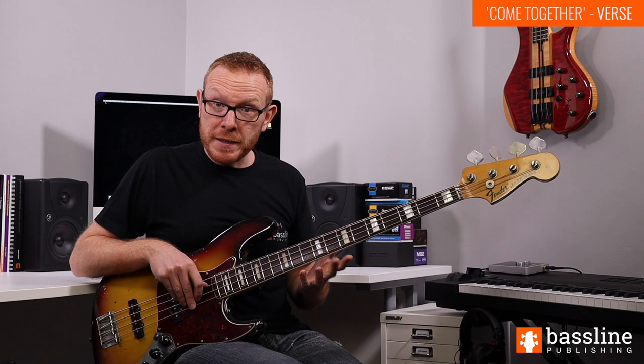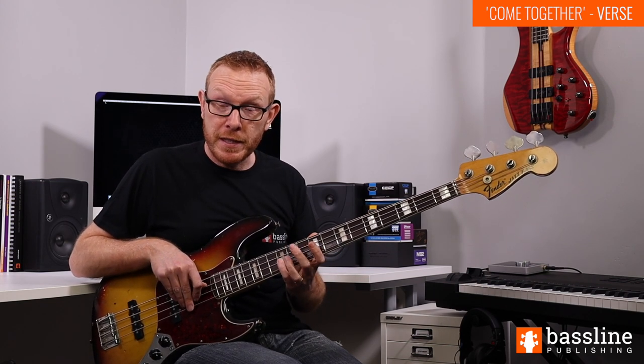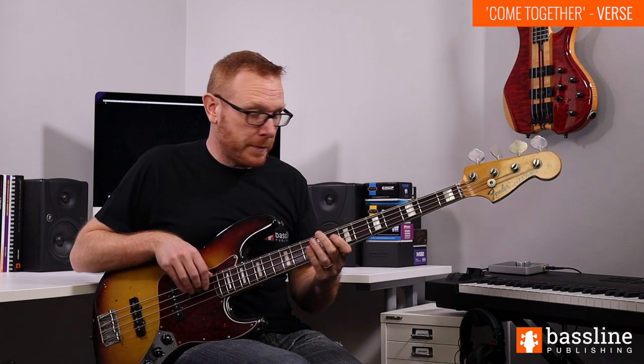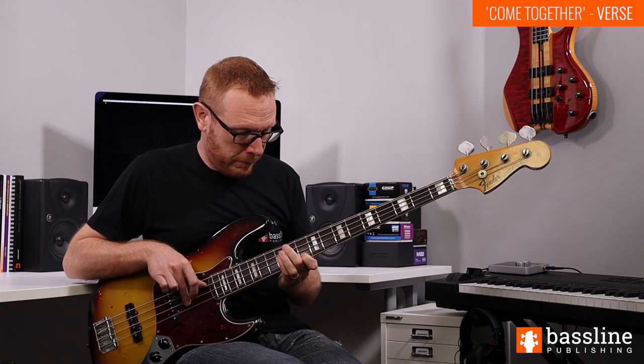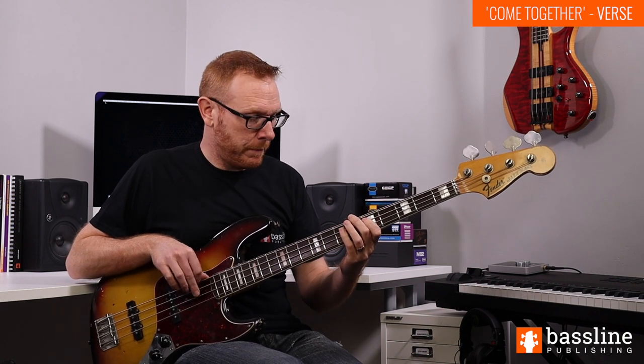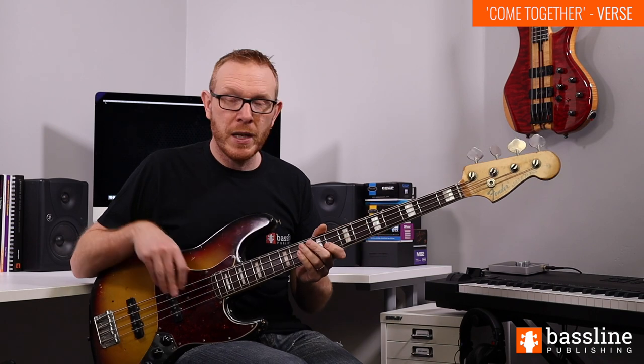To finish off this one-bar bass line, we're just going to play a final note — the D at the twelfth fret of the D string — and play that note and slide downwards. Put all of that together and you get this. Simple one-bar bass line, but so effective.